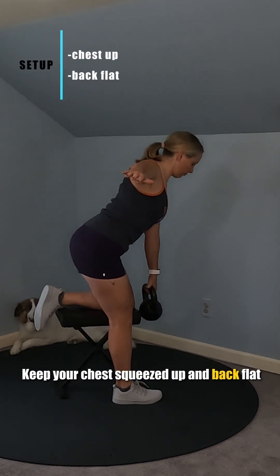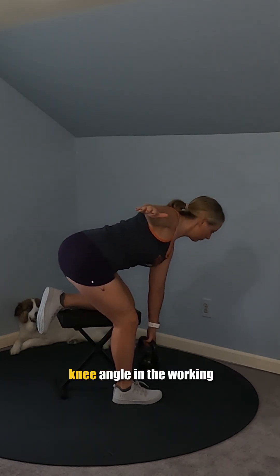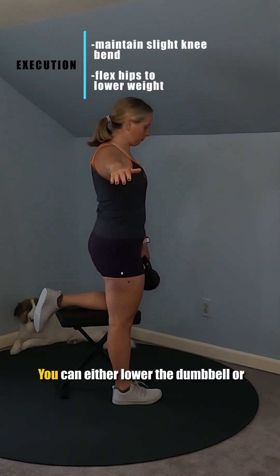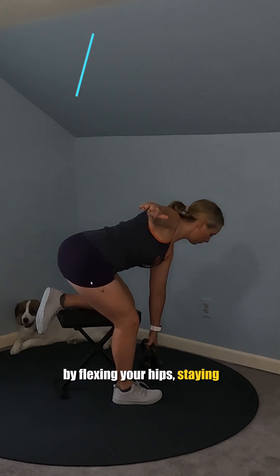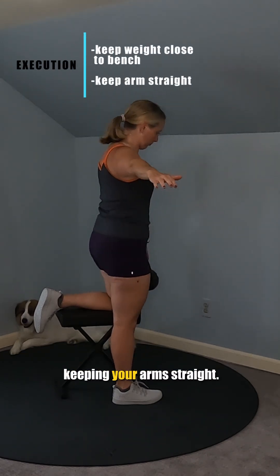Keep your chest squeezed up and back flat without changing the knee angle in the working leg. Begin to lower the dumbbell or kettlebell towards the floor by flexing your hips, staying close to the front of the bench while keeping your arms straight.